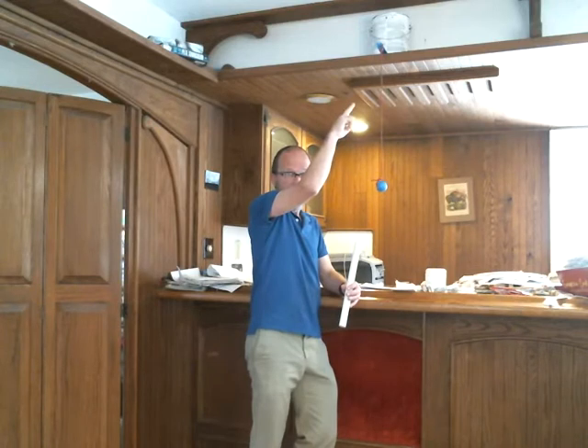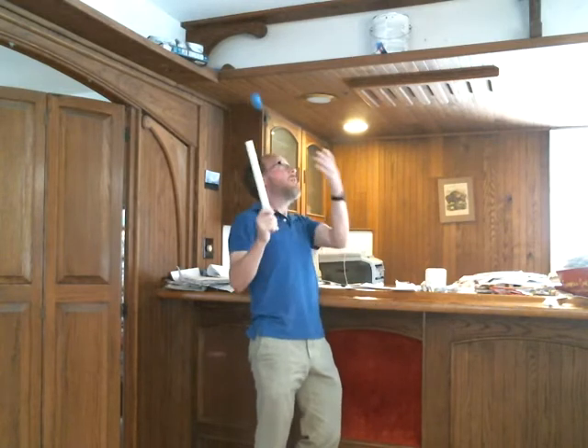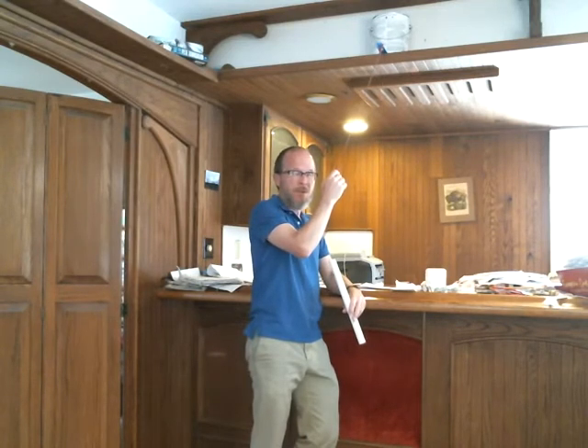We haven't said anything yet about why resonance occurs — why these systems like to be driven at their natural frequency. To try to show that, I've set up this pendulum bob hanging from a ruler stuck into a paint can on the shelf. I'm going to drive it with this piece of PVC pipe by hitting it. Here's the natural frequency of this pendulum. And now when I drive it at that frequency, it responds a lot.